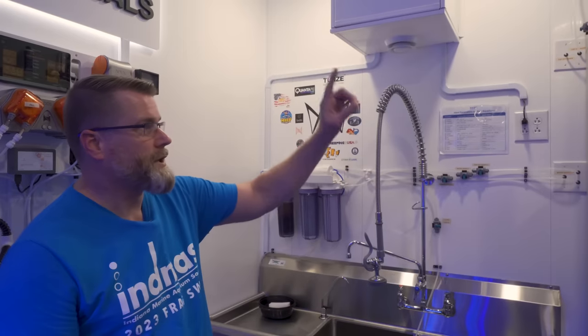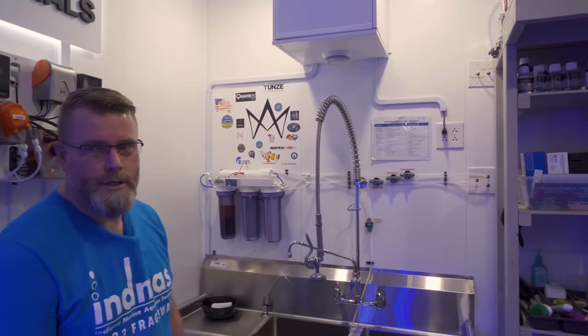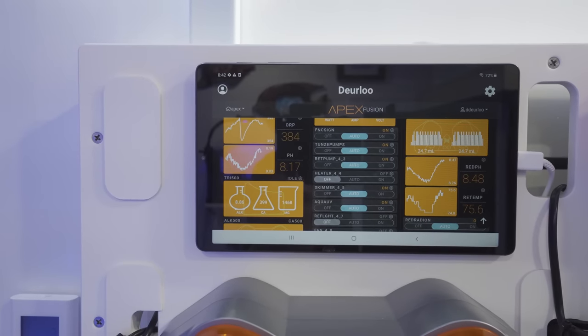I've got the RODI mounted to the wall. I did this here so that when I unscrew and change all the filters, it's all sealed — the water just runs down into the sink so there's no mess. I've got it plumbed. I've got an auto top off — a 55-gallon container that fills up automatically through the RO. And then the other line runs to the mixing station in the room behind us. You're running APEX stuff.